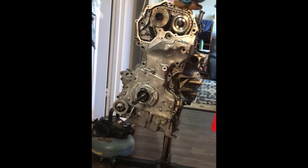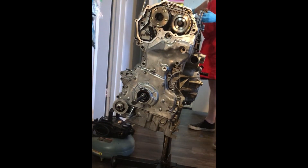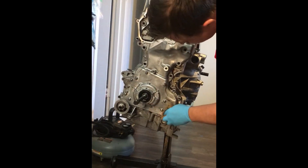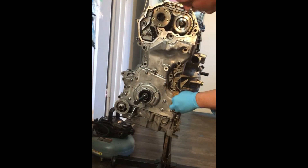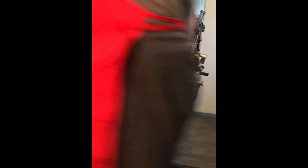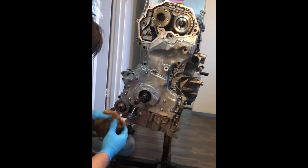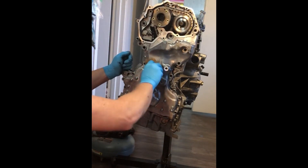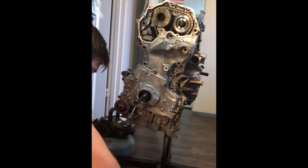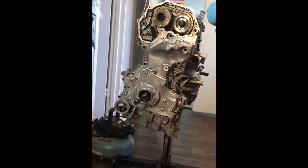Some people wonder if it's necessary to remove the oil pan upper portion when doing a timing cover or timing chain job. Here's proof that it's possible to do it without removing the oil pan.